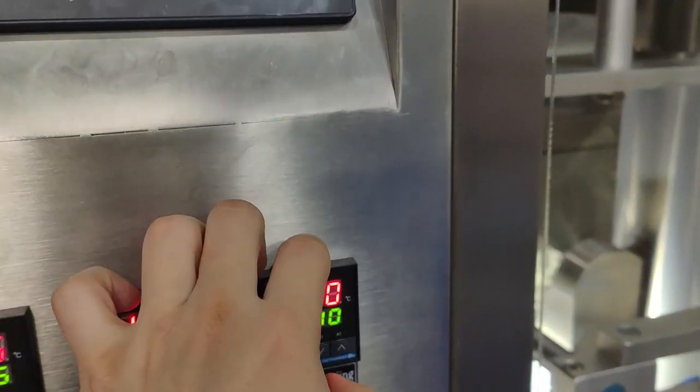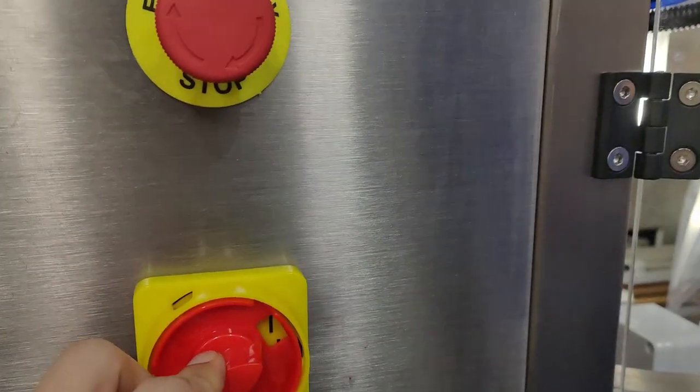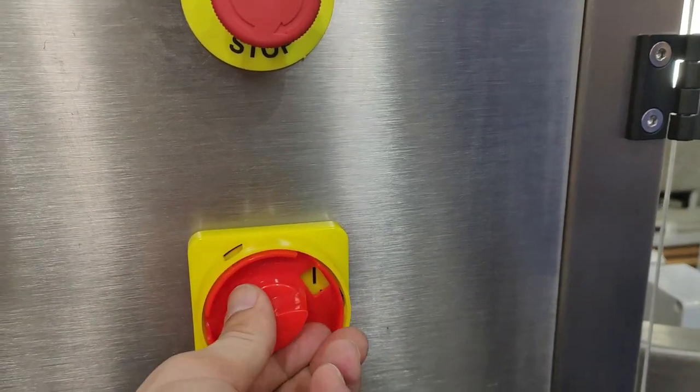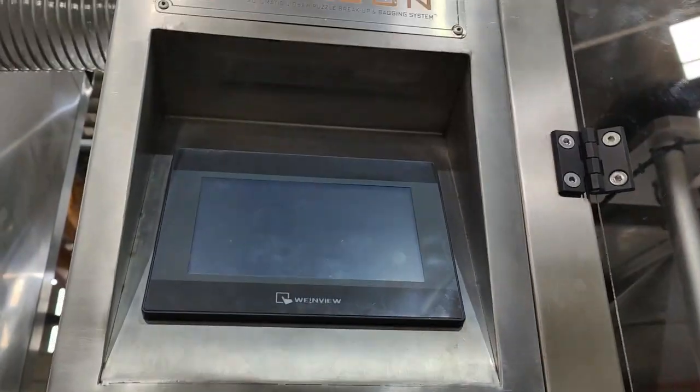This is the temperature controller. Start and stop button. Emergency. Power on, power switch, power on, power off. Power on again.